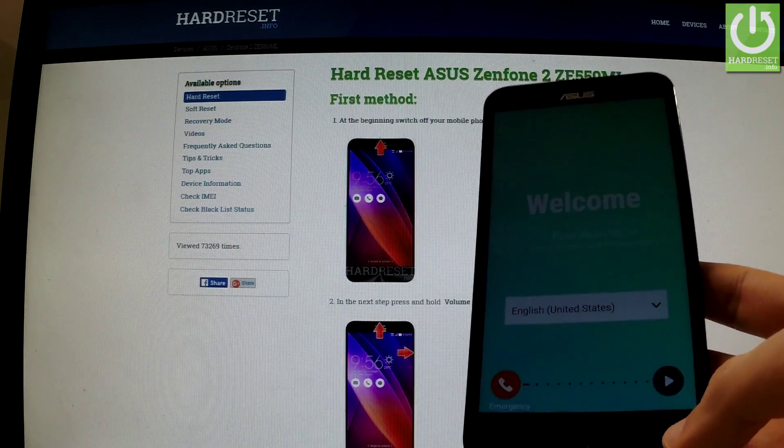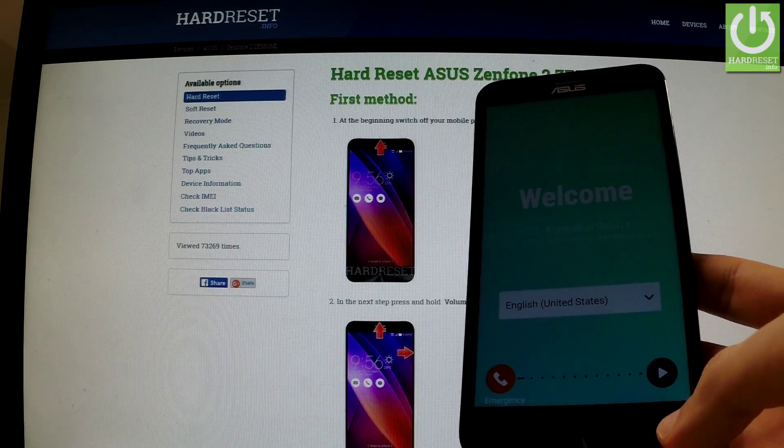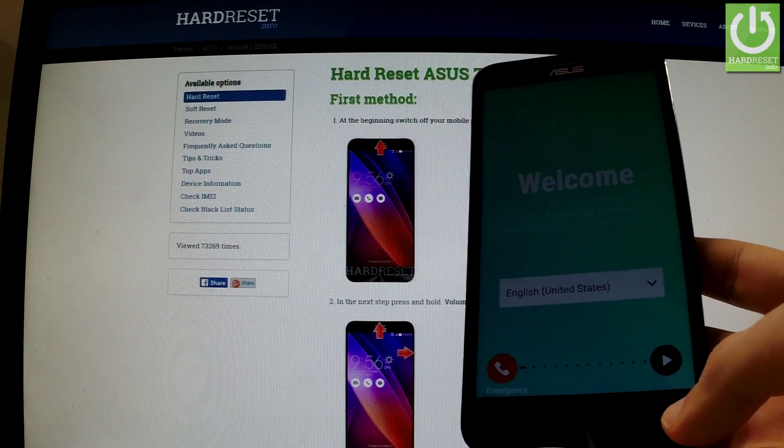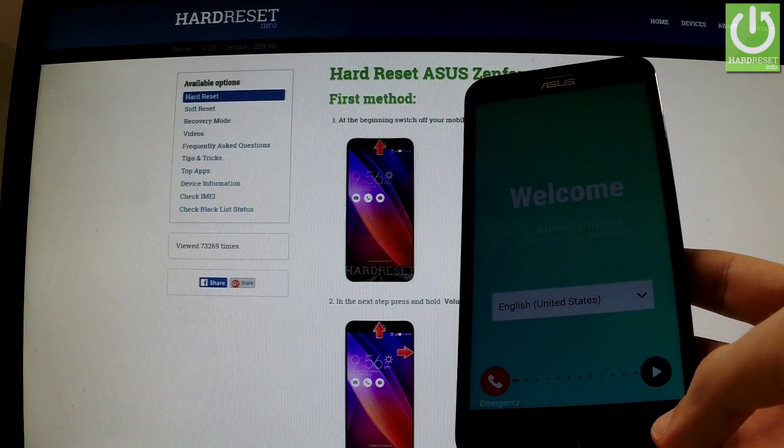Excellent. The welcome panel just appears on the screen. The factory reset operation has just been performed. If the tutorial was helpful, please subscribe to our channel and leave a like under the video. Thank you for watching.